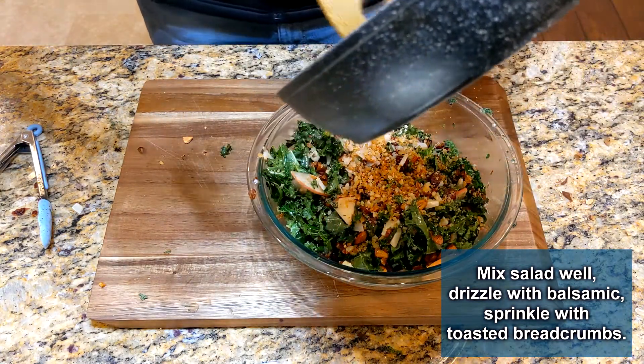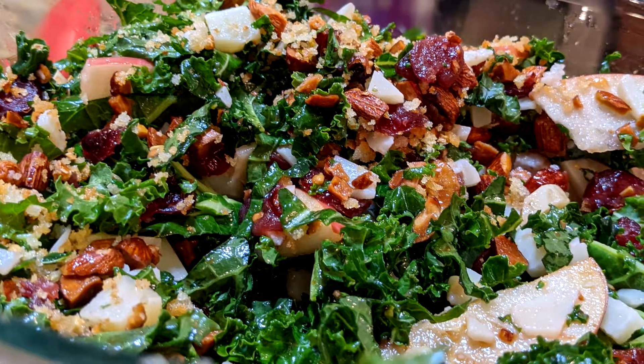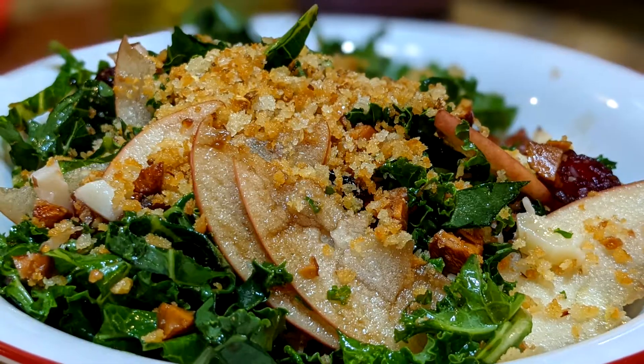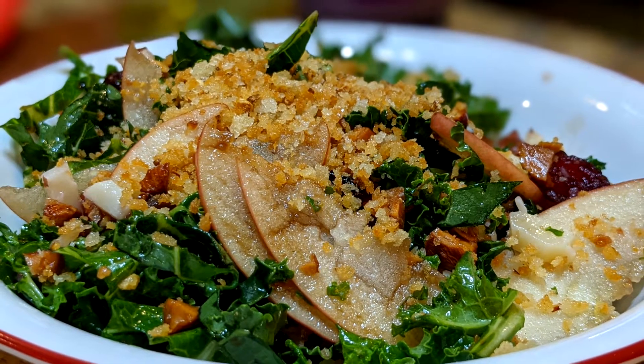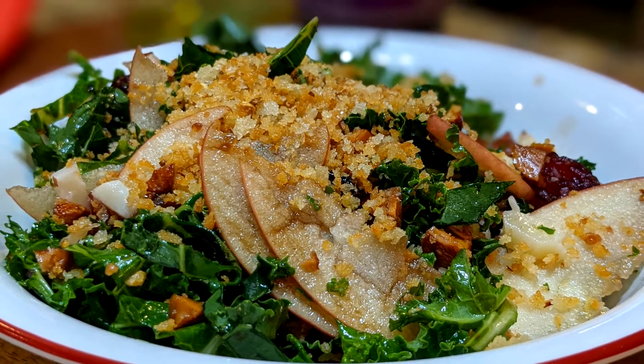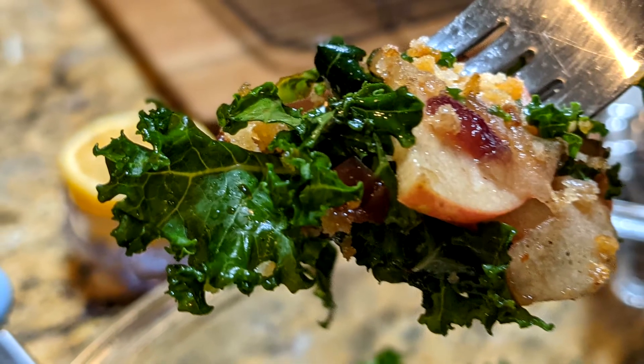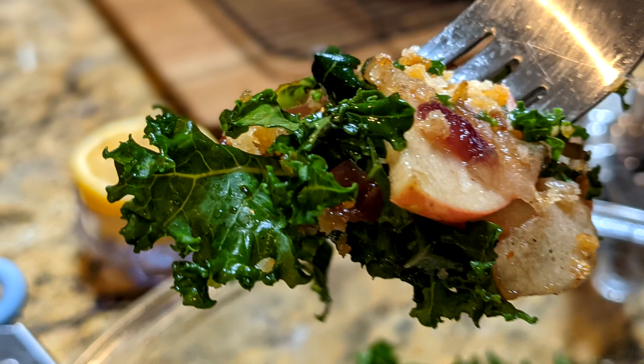This kale salad bursts with flavors — I'm telling you, you're going to love it. This would be a great salad to bring to a potluck. I might double it though, because we ate ours in one night and that's only two people. Thanks again for watching. Please like the video, subscribe to the channel, and I'll see you next time.